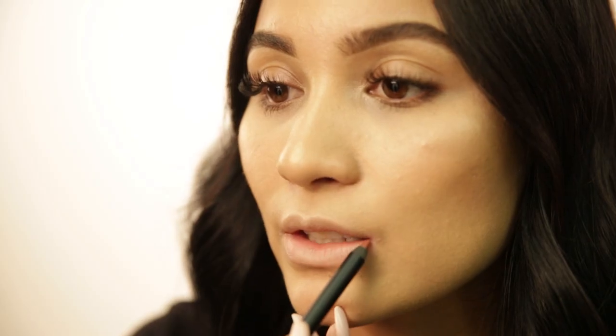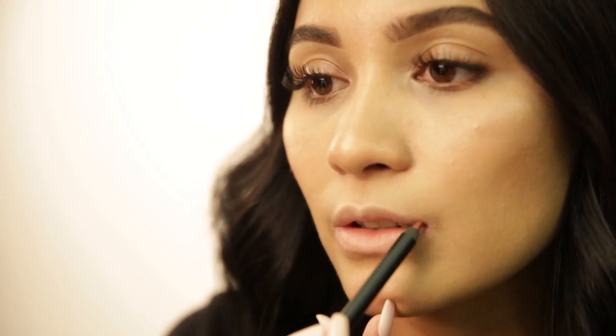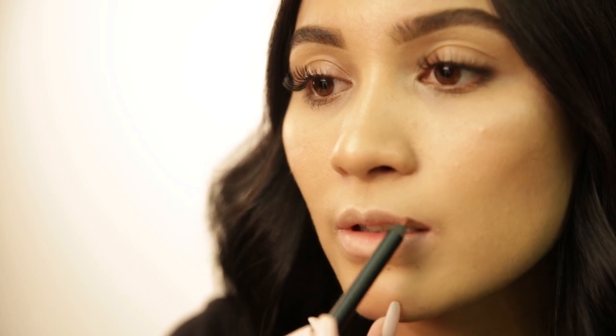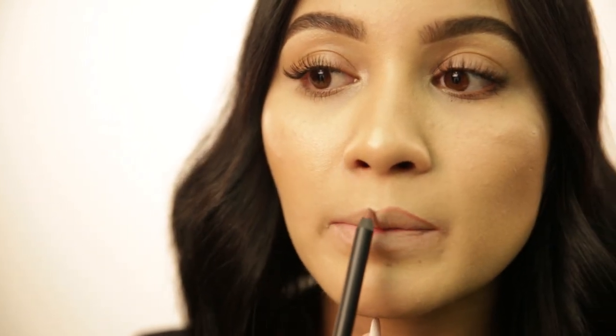I'm going to go in with the GOSH lip liner in the color Raisin. I'll start at the corners of my mouth, always keeping the pencil right to the very end so that you always have a light touch. The trick to contouring your lips for a full effect is to start with your natural corner of your mouth, but then as you get to your cupid's bow at the top, don't follow your natural line — just go above it, slightly above it. You can see where I overlined to make it look fuller versus where my natural line is, still keeping my natural line in the corner and only overlining at the top.